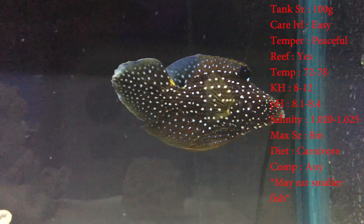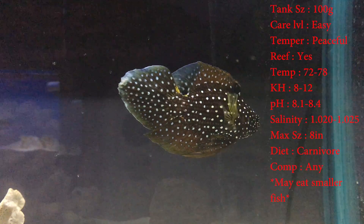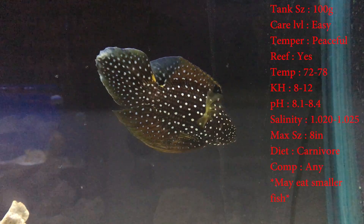Their max size can be eight inches — these aren't a small fish. The colors: you'll see them black with white dots, a little bit of blue on the edge of their tail, and a little bit of yellow on their fins.